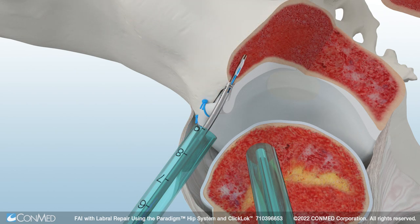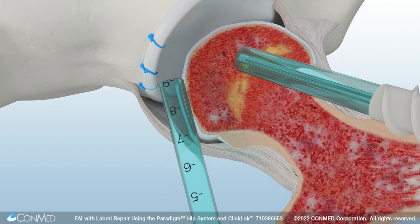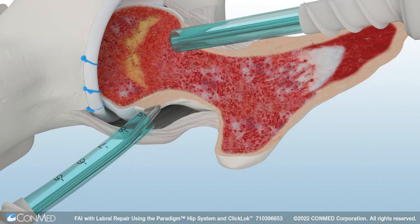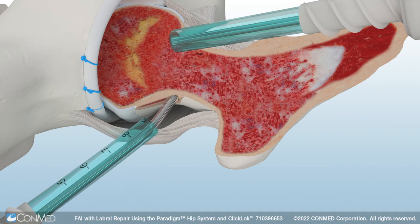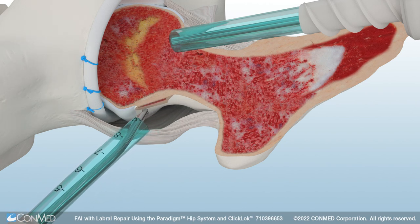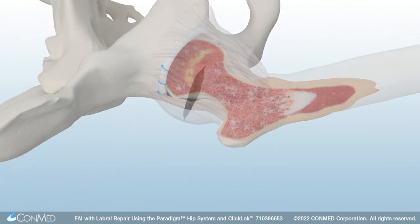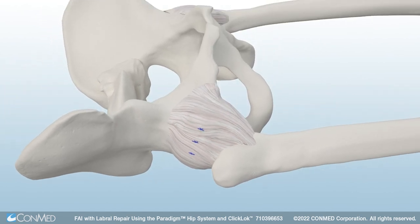A third anchor is placed and the sutures are passed and tied to complete the labral repair. With the repair complete, release the hip from distraction. Then use ConMed's pre-bent spherical burr to remove the cam bone. Now the hip capsule is repaired. The Paradigm Hip System isn't just a new hip system — it's a paradigm shift in hip arthroscopy.